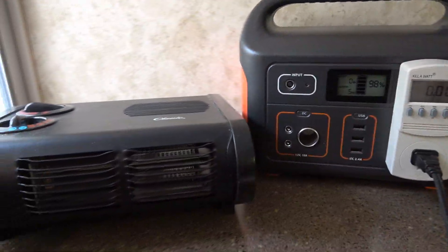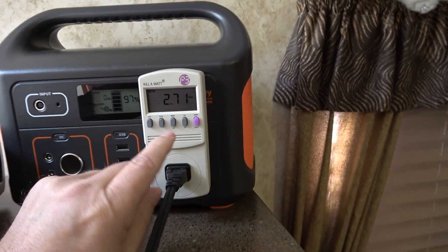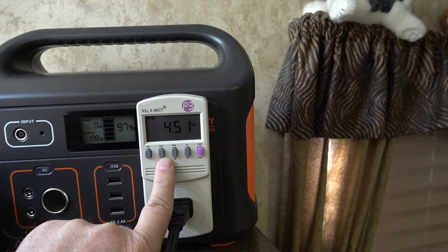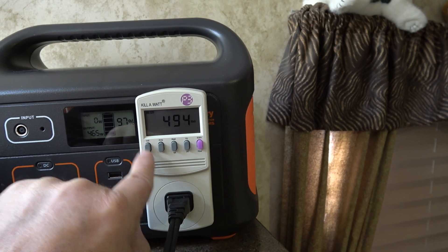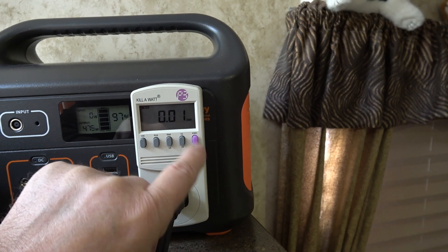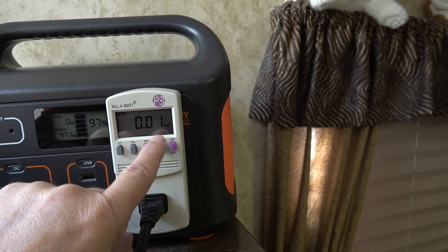Let's do one more quick demo. I'll use this heater here — turn it on to a lower heat setting. You can see we're drawing 5.4 amps and 494 watts. There's your volts, amps, and watts on the display.